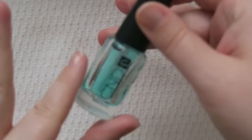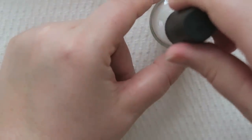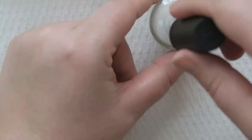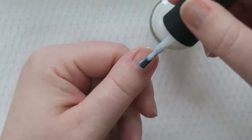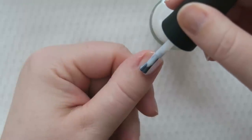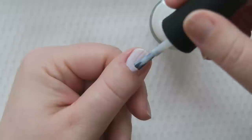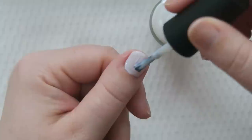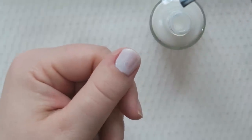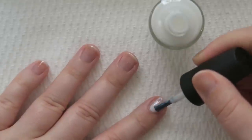The base coat is done and now we're on to the color. I've never worked with this color before. It does look pretty opaque for a white, so I'm hoping we can get good coverage in two coats, but we'll see. It's kind of milky. The first coat is always the worst coat, especially when you're working with light colors. Let's get this all on and talk when we do the second coat.